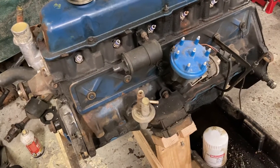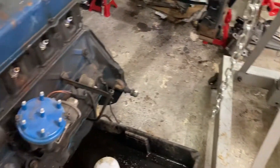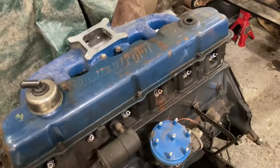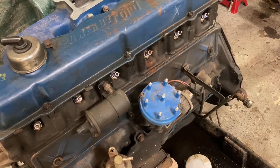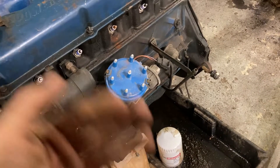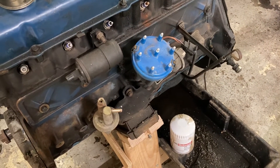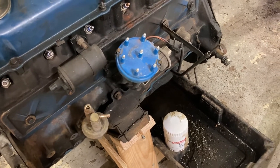I've pulled the valve cover and we know what that looks like. We've got pretty much all the accessories off, except for the alternator. We've got manifolds to pull, pull the valve cover and the rockers. We can pull the lifters too. Pull that panel off. Get the ignition off. Fuel pump. Timing cover. We can have this thing stripped down pretty good.